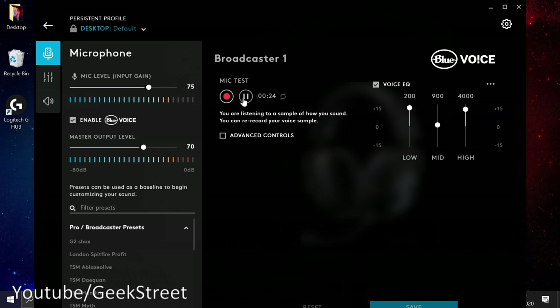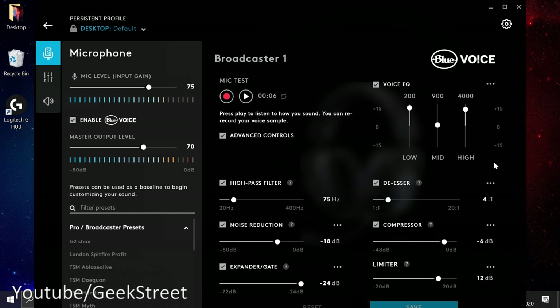Playing back the recording in the headset, I can hear my own voice through the settings. Quality sounds good on this. Pausing, let's go to Advanced Controls, which has a lot of options.